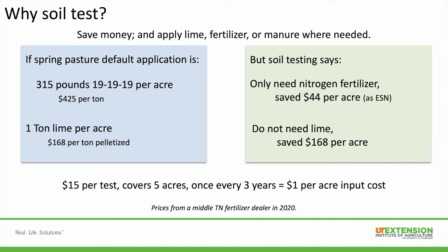A quick example: let's say you have a spring pasture default application of 315 pounds of triple-19 per acre and one ton of lime per acre. But if you soil test and it says you only need nitrogen, you just save $44 per acre buying ESN. And if you don't need lime, you just saved $168 per acre — so that input cost of soil testing can really save you per acre.